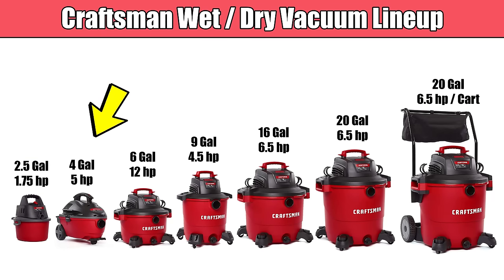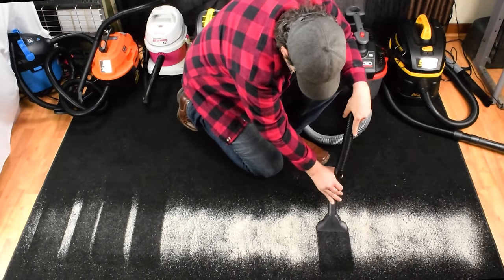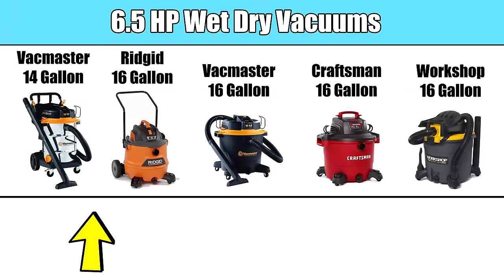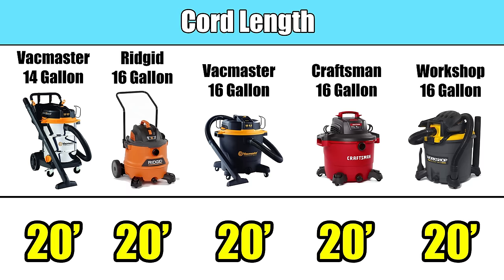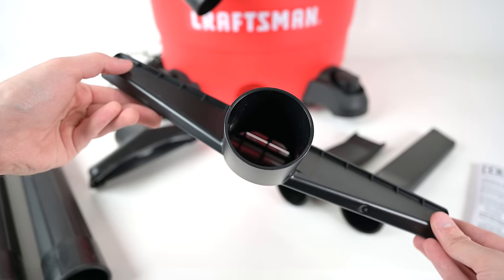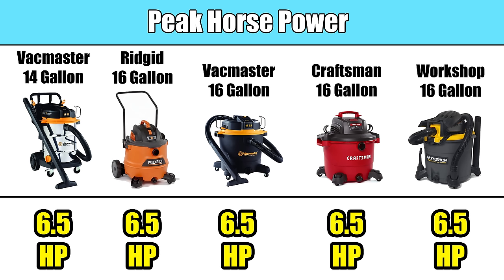First you should know that wet dry vacuums typically come in different sizes and power ratings. A couple years ago I did a similar test but for smaller wet dry vacuums, but for this video I wanted to test the most powerful wet dry vacuums, so all of these have a six and a half horsepower rating — the most powerful rating that many of these companies offer. They all have a few things in common: they all have the same hose length at seven feet, the same cord length at 20 feet, and they all use two and a half inch attachments, which means you can order different types of attachments online fairly easily. And as I said, they are all six and a half horsepower.